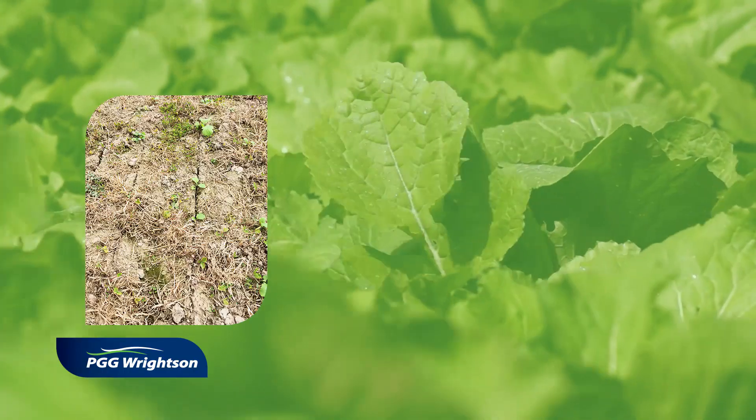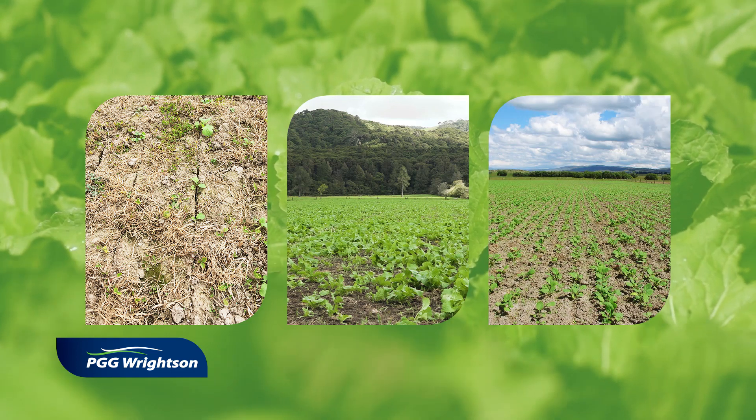The three main types of sowing methods for establishing forage brassicas are either direct drilled, cultivated and broadcast, or cultivated and drilled.